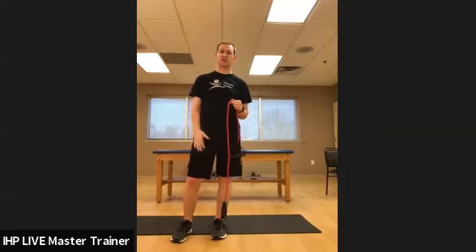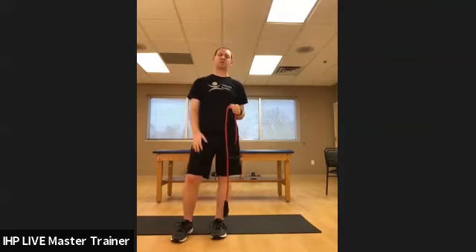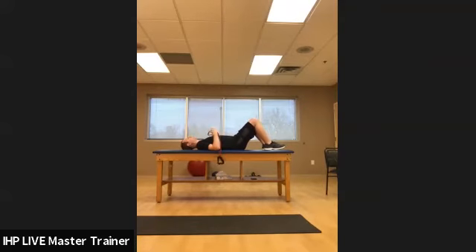We're going to start very basic today and work up to more challenging core stuff by the end of the video. Some individuals don't necessarily need the resistance band, but I like to add it for enforcement of that transverse abdominus activation. If you go through these progressions with me today, hopefully you'll feel — okay, I can do that — and then we can progress you through some other stuff. You'll need a resistance band for this. Start out on your back.